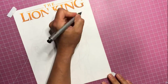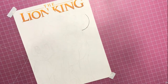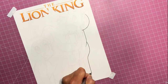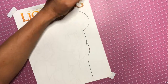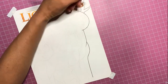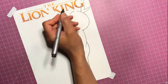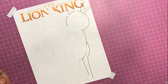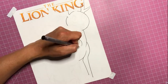Hey guys, welcome to part two of my how I draw a Lion King illustration. So if you remember in the first video, I'm drawing Jungle Emperor Leo, also known as Kimba the White Lion, and some of his friends and companions. What I did was - if you saw me draw and sketch out the illustration earlier - I went and copied it and put it into Illustrator.